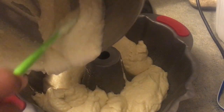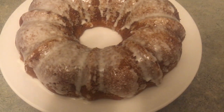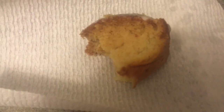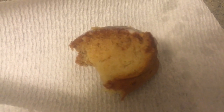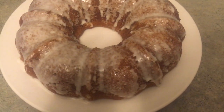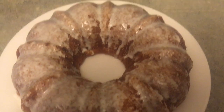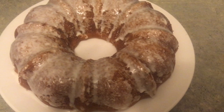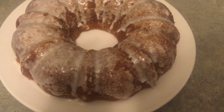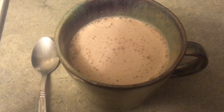I baked it to the recommended time and put a lemon glaze on top. It tastes pretty good and is super moist — the egg replacers did the trick. It didn't rise as much as I hoped because I accidentally banged the oven door and watched it deflate, which made it a little less light and fluffy, but it still tasted good and that's all that mattered.